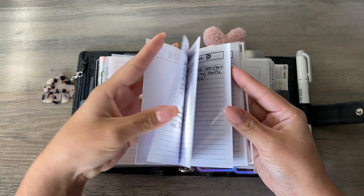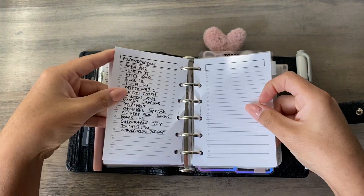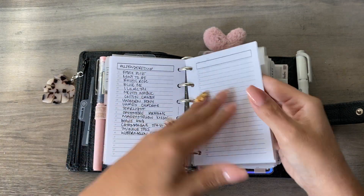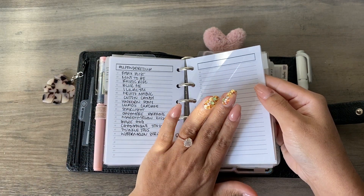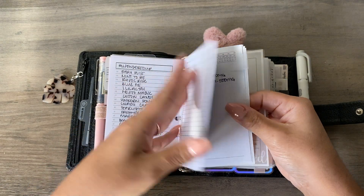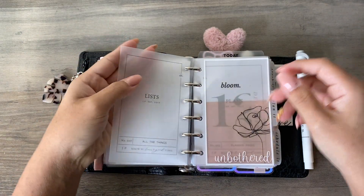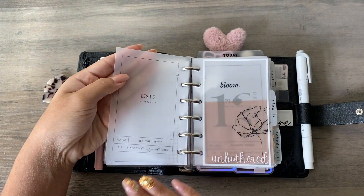My list section is just random projects, things I need to do, songs I like, nail colors I want to get — I'm totally into dip powder nails now, you can see my mani there. Just random notes and stuff, mainly lists. These also come with a back side cover page, which I thought was pretty cool.